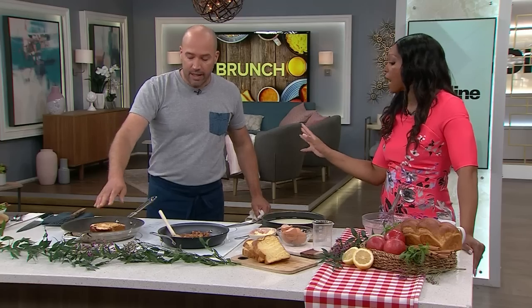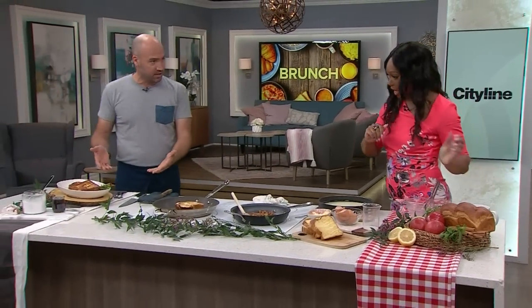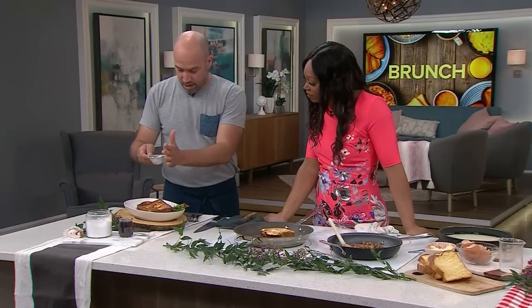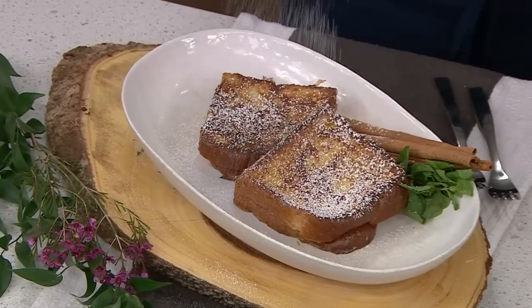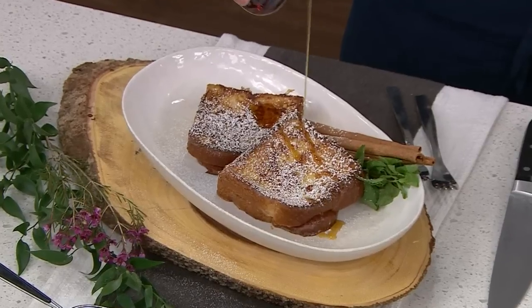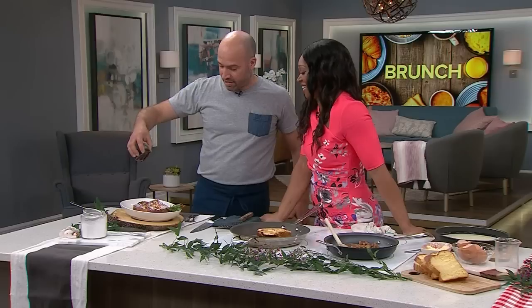You want a nice golden color on each side — something that looks like this. To finish, add a little bit of powdered sugar on the dish and then maple syrup — the good stuff — right over the top.